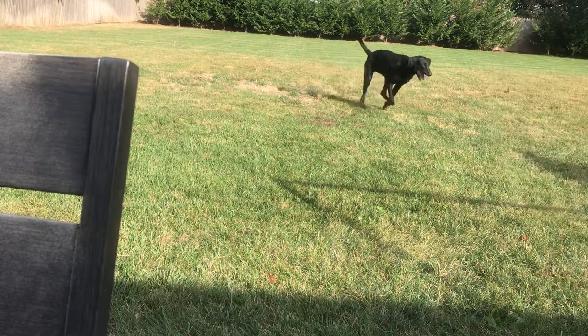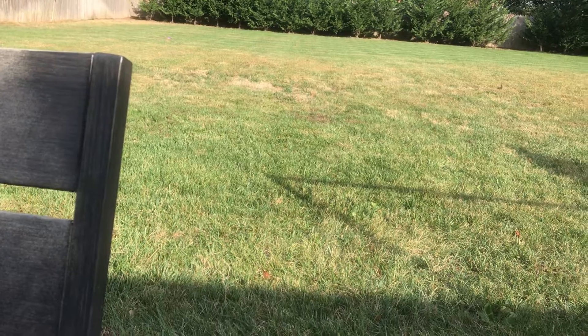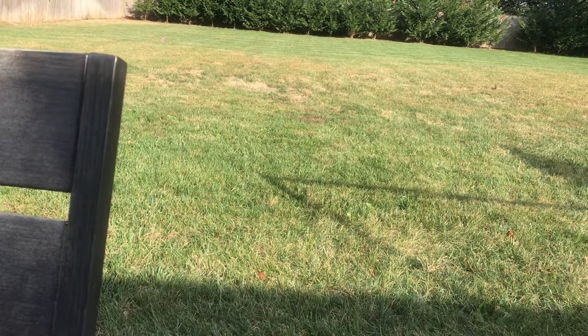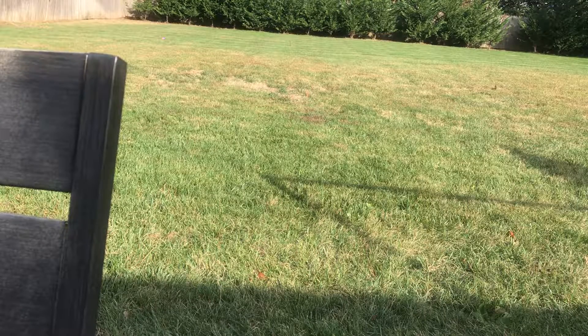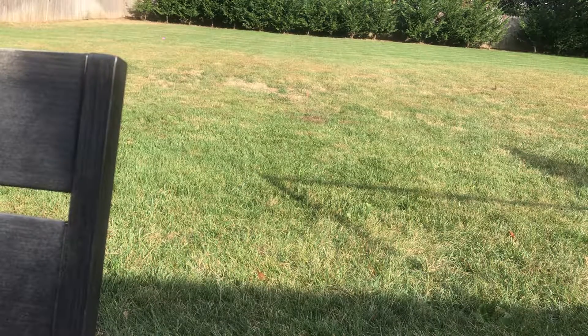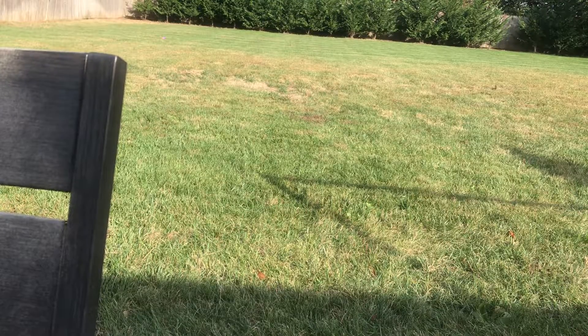It lands somewhere over there, so it's pretty good. I always dreamed of having this blaster and now I'm so glad to finally have it. It retails for somewhere around $30 — you can find it at your local Target or Walmart. That's all for this video, see you next time, bye!